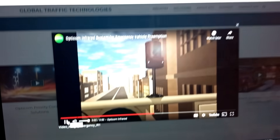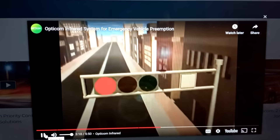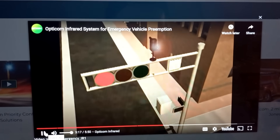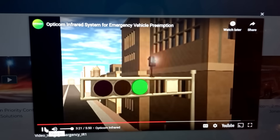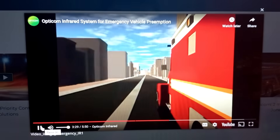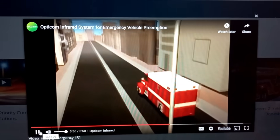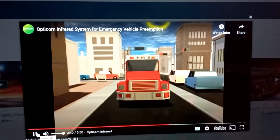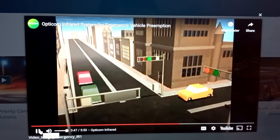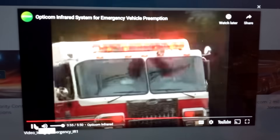It receives the transmitted infrared signal, turns it into an electrical impulse, and sends it to a phase selector located in the traffic control cabinet. The phase selector works with the signal controller's normal operation to cycle to a green light for the oncoming emergency vehicle. Cross-street traffic stops, and traffic in front of the emergency vehicle clears. The OptiCom infrared system is designed to initiate signal changes that seem normal to other traffic, reducing confusion. The infrared emitter is a forward-only transmitter, so the system does not affect parallel streets.